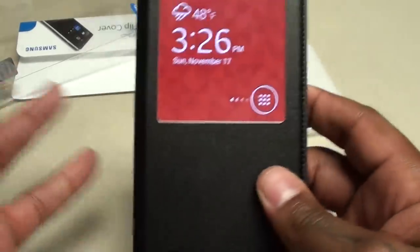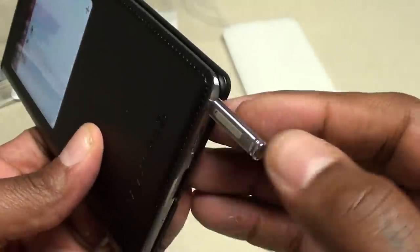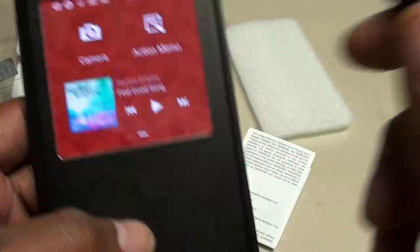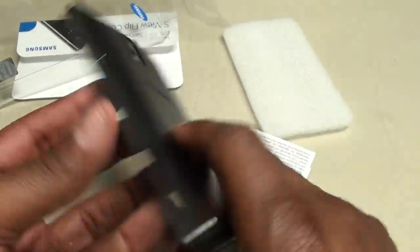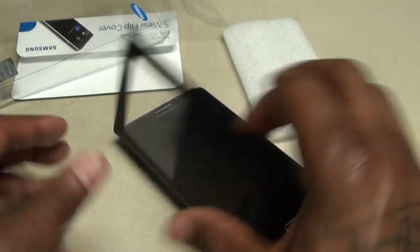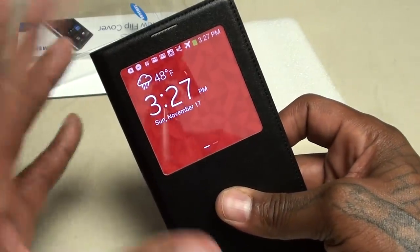Just hit the button, bang, and get right to your screens. You got your action memo so you can pull your S Pen out — the S Pen is really easy to get to with the case on. You can still use your action memo without having to take the phone out of the case or even open the case at all. For $60 this case is a definite win. It's a nice classy look and it's actually functional — it serves its purpose. When your phone is on the table you don't have to open it; the basic stuff you need is right there — your messages, your missed calls.